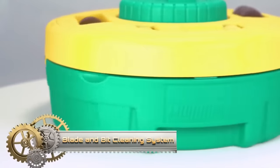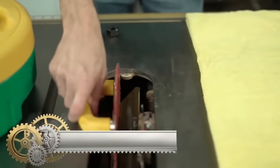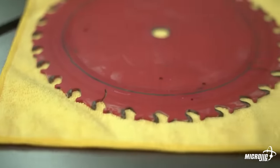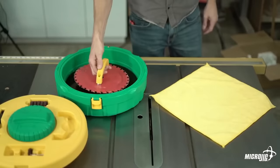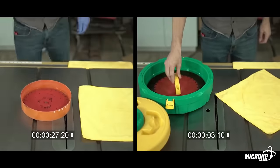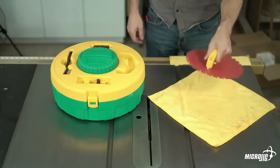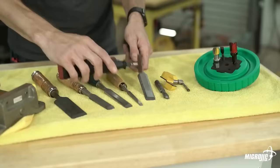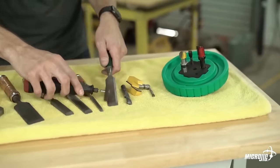The Micro Jig blade and bit cleaning system keeps saw blades and router bits spotless. It's user-friendly with a magnetic handle, heavy-duty mandrel, and abrasive discs. Just attach, dip, and scrub for a quick clean. No harsh chemicals needed, ensuring safety and tool longevity. Suitable for various sizes, it efficiently removes dirt, grime, and sawdust. The eco-friendly solution and non-scratch discs maintain tool quality. A compact, lightweight design aids storage and transportation.